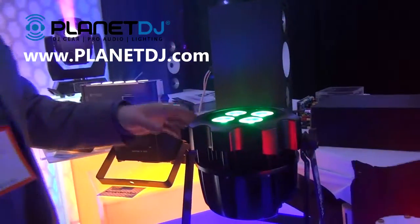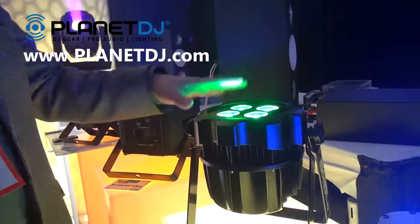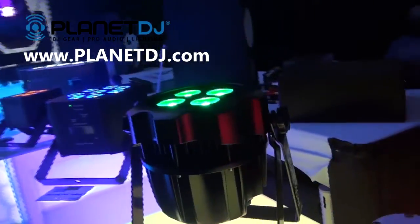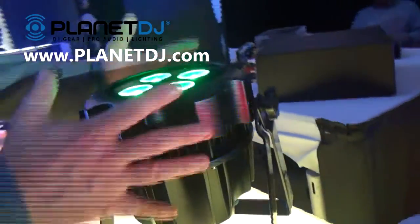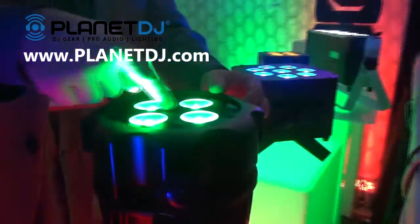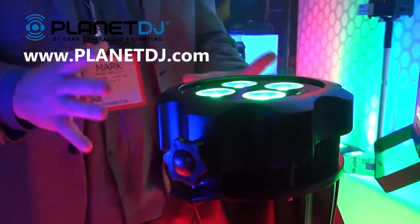It is battery powered, so it has an 18-hour runtime battery. It has four 18-watt RGBWA plus UV LEDs. You don't see an antenna on this fixture, but it is hidden right here underneath the glass, and there's a wireless DMX receiver in there.